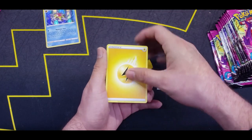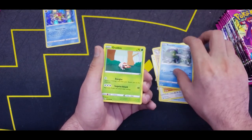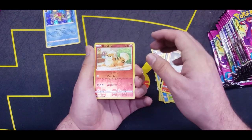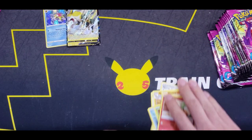Starting off with Electric Energy, Sponge Gloves, Croagunk, Sandslash, Garbodor, Mankey, Krokorok, Pansear, Reverse Growlithe, and a Boltund V. Nice — ultra rare right there!